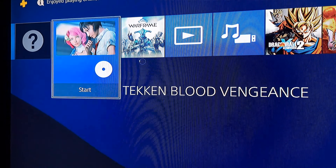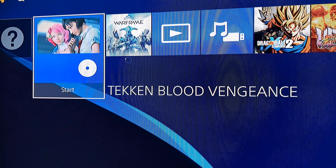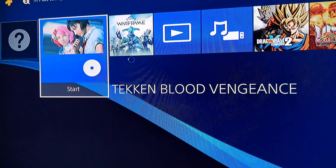Hello, it's just a quick video. This is a handy secret. If you have Tekken Hybrid 8, the PS4 can play the Tekken Blood Vengeance movie.